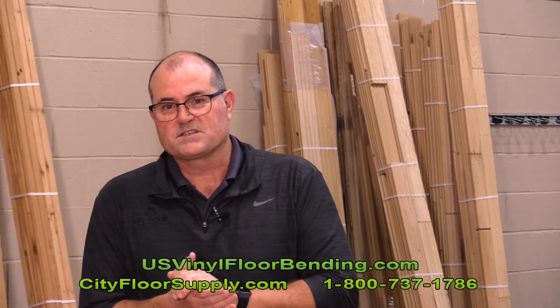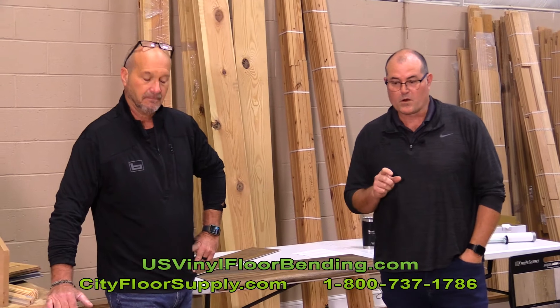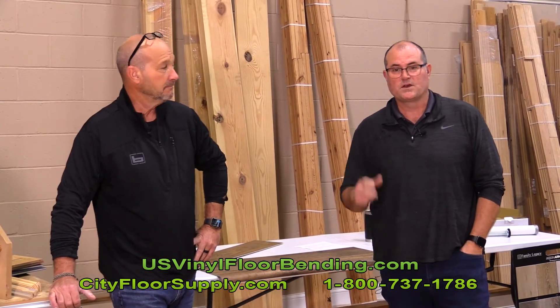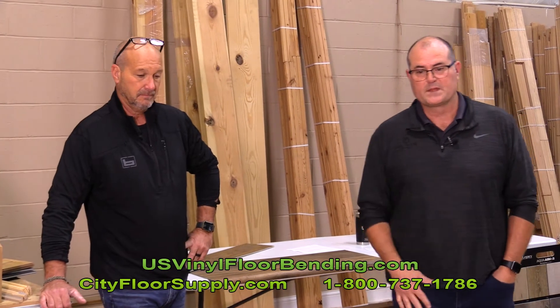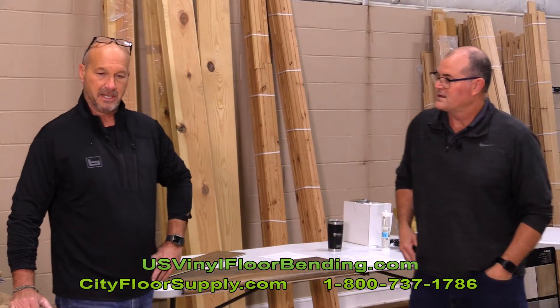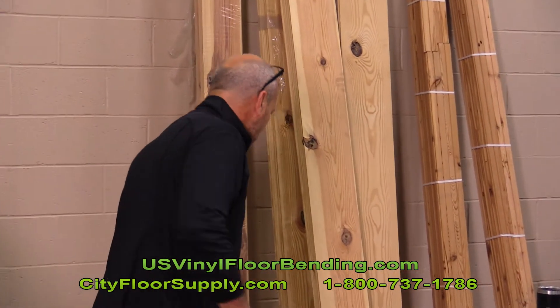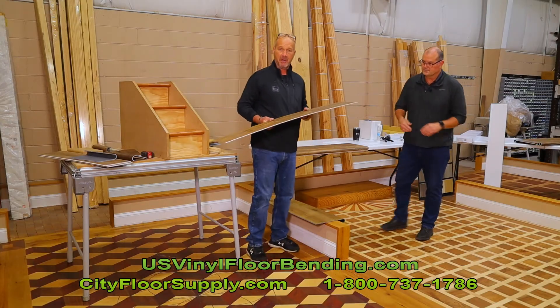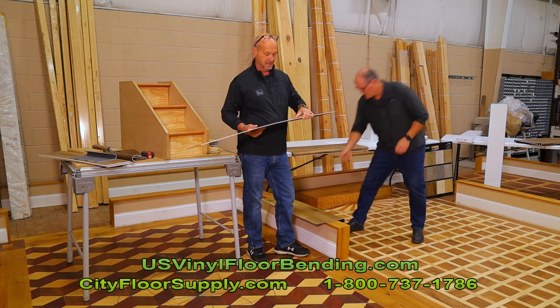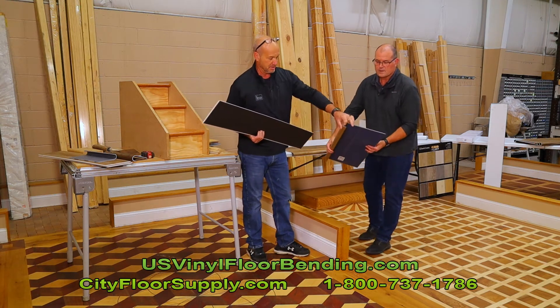We brought Tim DePaulo with us today. Tim is the owner and founder of USVinylBending.com, and he has a really unique set of solutions for essentially what is an issue when you're installing vinyl plank flooring. What I did is I invented a patented tool that enables us to take pretty much any vinyl plank flooring out of the box and bend it into an inch and a sixteenth radius, which fits over most of your standard radius bull noses and steps.